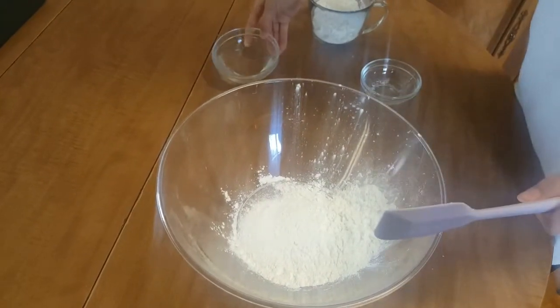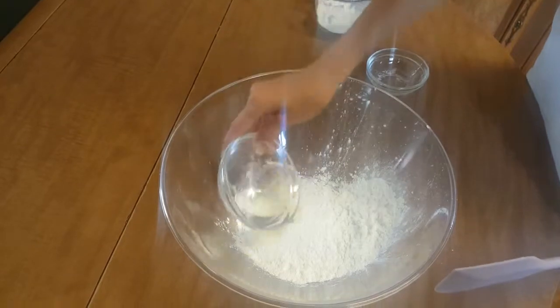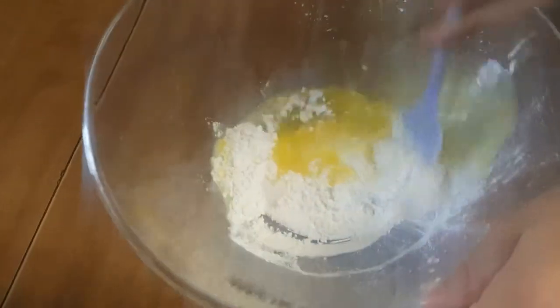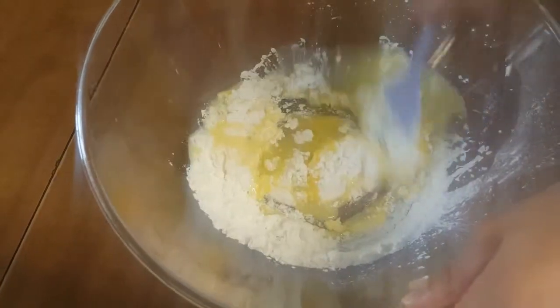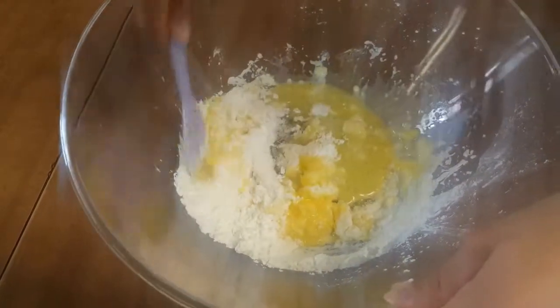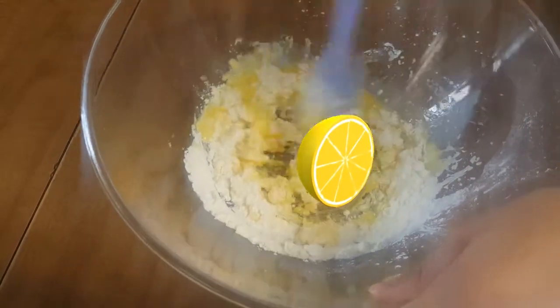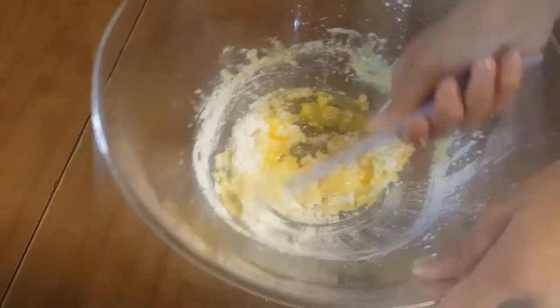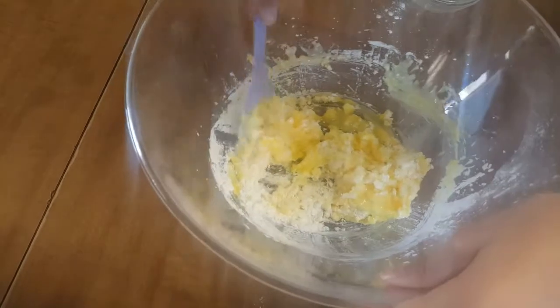Now you're going to add your 1⅓ cup of warm water and mix. It smells like lemon — it smells very good! You can use any flavor of pudding mix that you want.